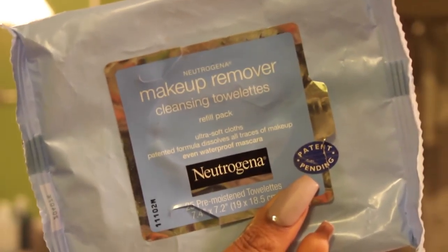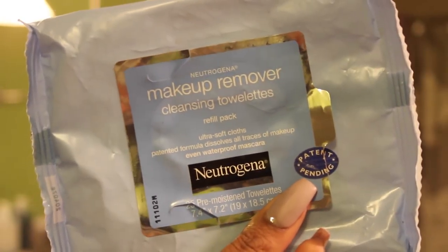First I like to put my hair up so it's up, away, and out of my face. Then I'm going to take off my makeup by using these wipes by Neutrogena, which are my favorite, and just wipe off all of my makeup.